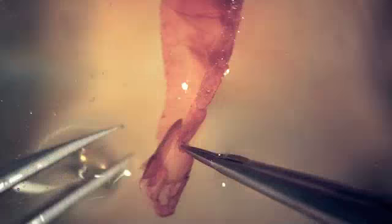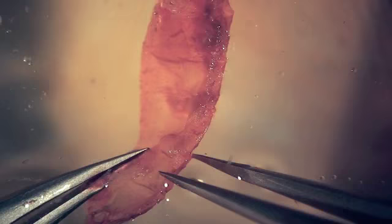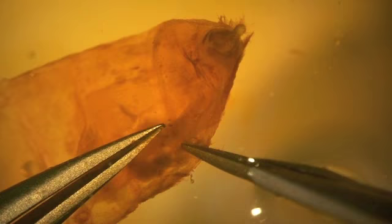Beginning at the open end of the abdomen, the ventral and dorsal sides are gently torn apart all the way to the last abdominal segment, just before the ovipositor.